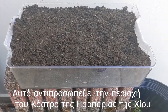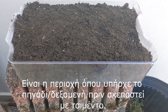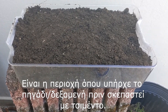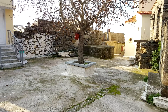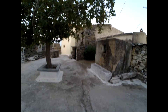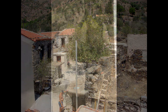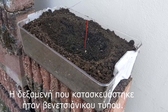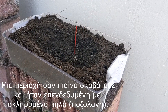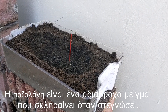This represents the plot of land located at the Castro Fort area in Parparia, Gios, in Greece. It is the area where the now-covered well cistern used to be before it was cemented over. The type of well cistern that was constructed was a Venetian style well. An area like a pool had to be dug and lined with tempered clay or pozzolan — a waterproof mixture which hardens when dried.